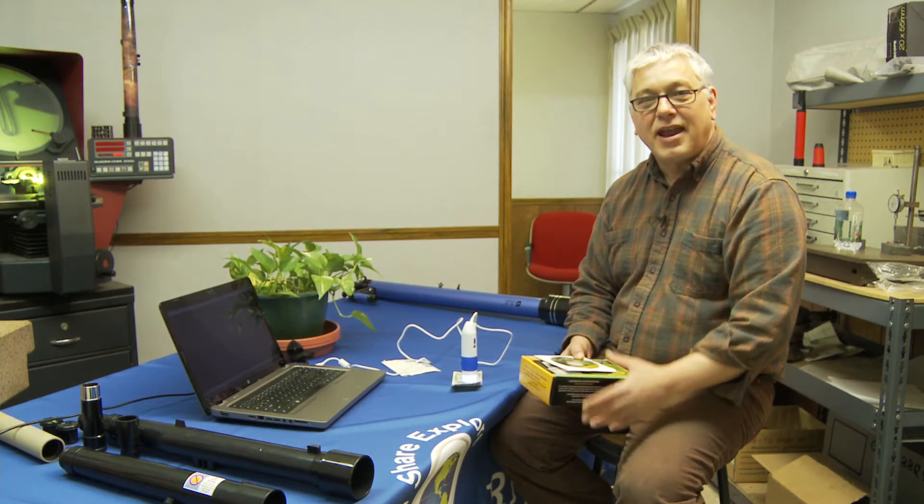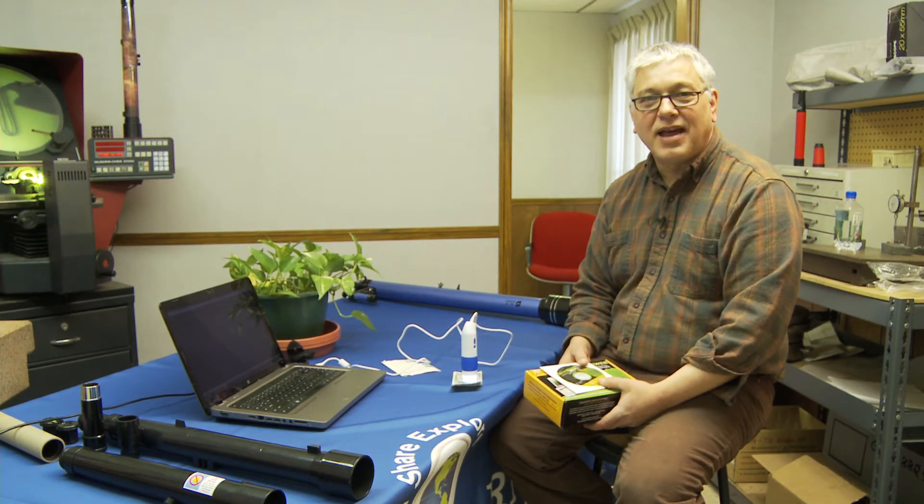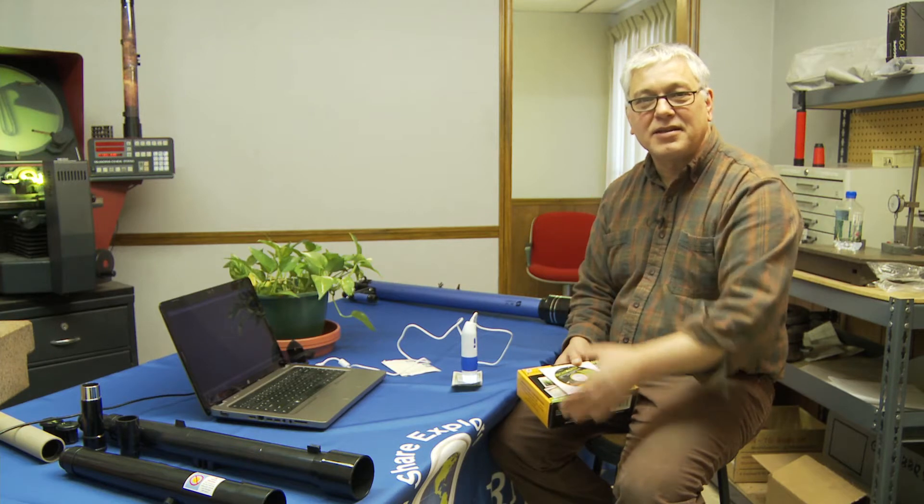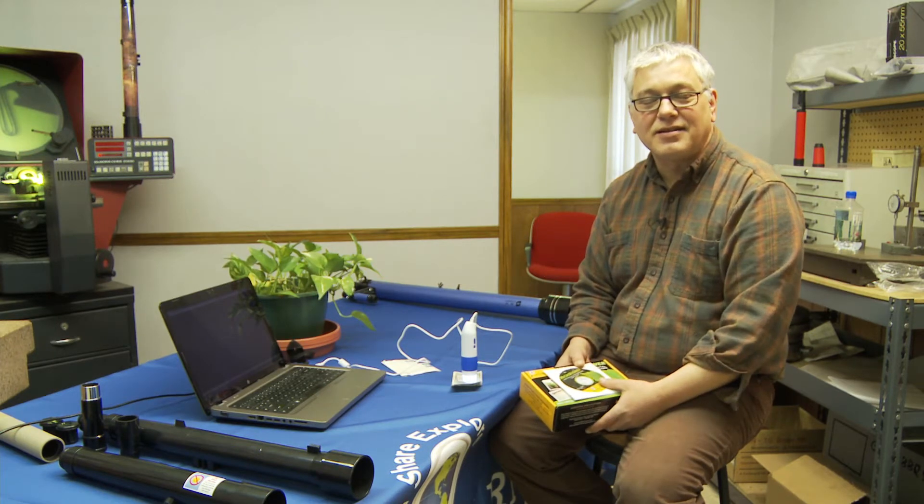which takes literally a minute, plugging your unit in and start having fun. And on our website we have a lot of experiments and things that you can do with this as well. It's great for home, classroom, it's great for hobbyists, collectors. It has just a ton of uses.